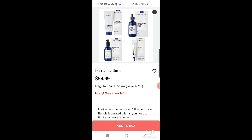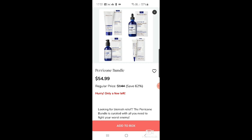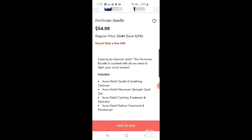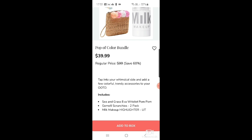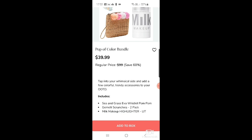Then there's a Perricone bundle at $54.99, down from $144 — it includes the acne relief gentle cleanser, maximum strength spot gel, a calming treatment and hydrator, and a retinal treatment moisturizer. I don't really suffer from acne so that's not for me. There's also a pop of color bundle with a Sea and Grass eva wristlet pom pom, two scrunchies from Gemily, and a Milk Makeup highlighter, at $39.99.